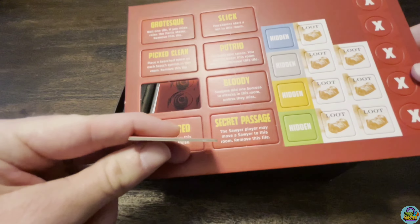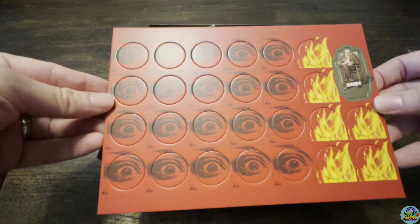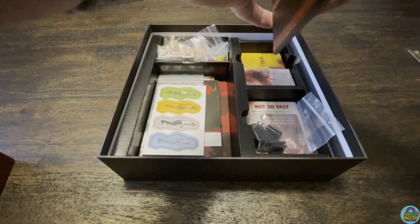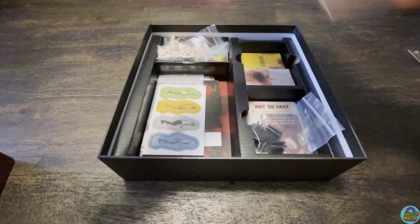You'll see the punch board — maybe one and a half millimeter — not super thin, not super thick, and it's got more of a matte finish rather than shiny. You'll see more tokens here, and then we have this board as well — your saw, your farmhouse board where you'll see the item deck and things on it.